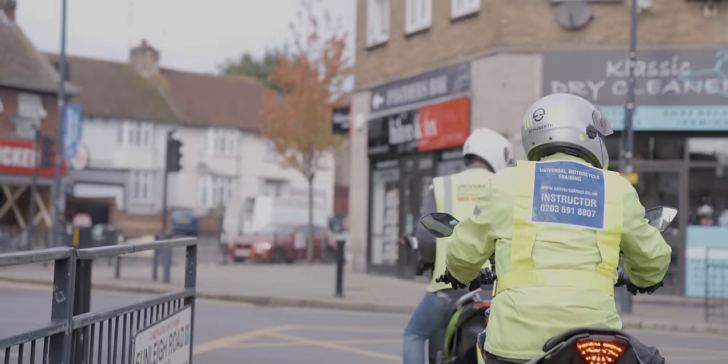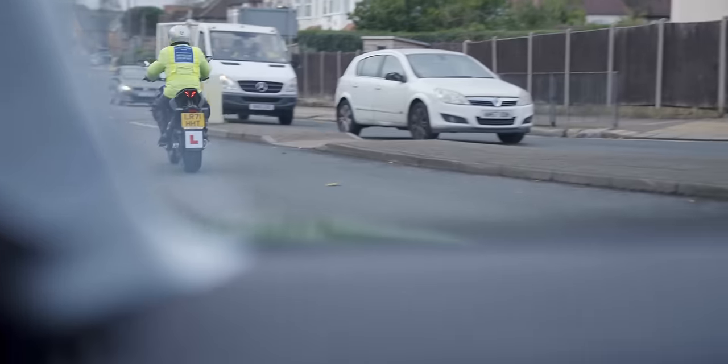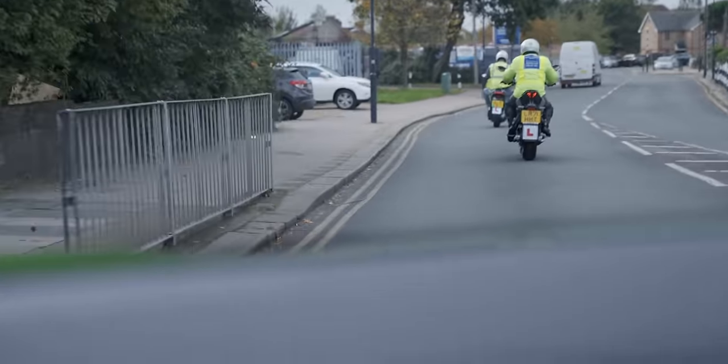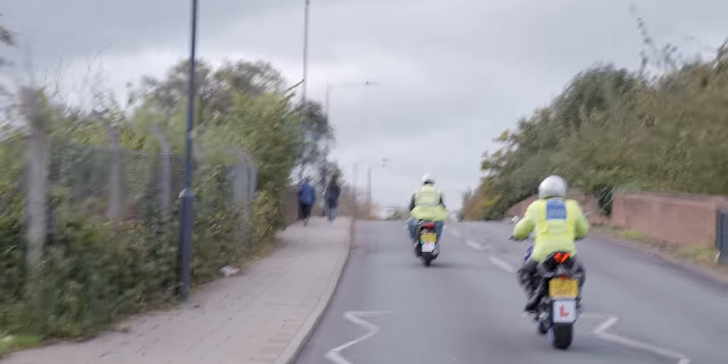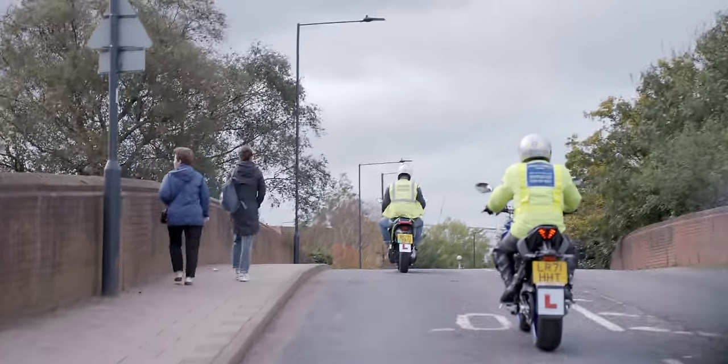Not only is it simple to ride, it costs almost nothing in maintenance and around one pence per mile in electricity. Best of all, being a bike, you don't have to sit in traffic jams. And let me tell you, as a lifelong Londoner, that's something you cannot put a price on.